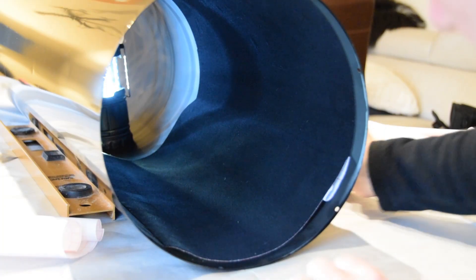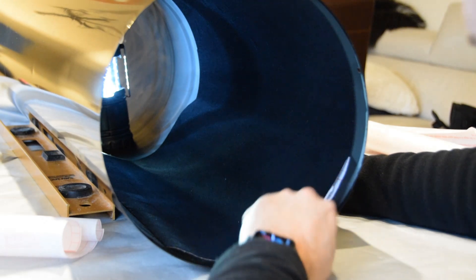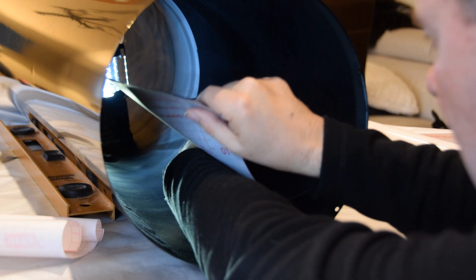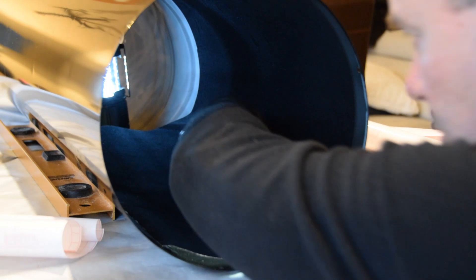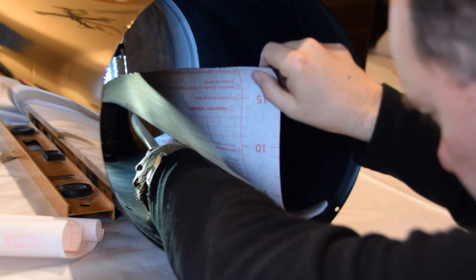I'm getting better at this as time goes on — practice makes perfect. What I found is that if I use the seam, pull off just a little bit of backing from the middle and advance a very small step at a time, I have no problems with bubbles at all. The next bits will be a lot better than the first.